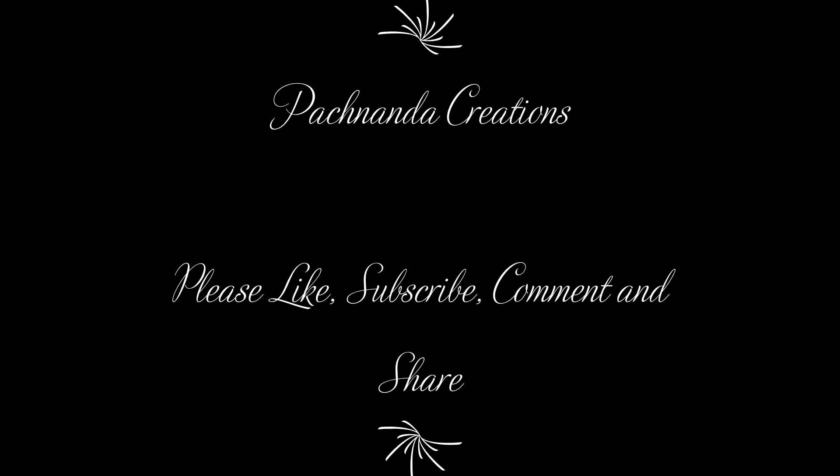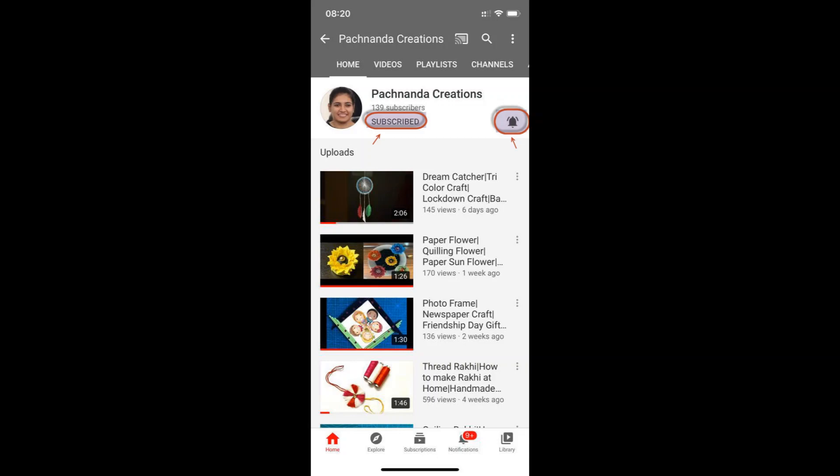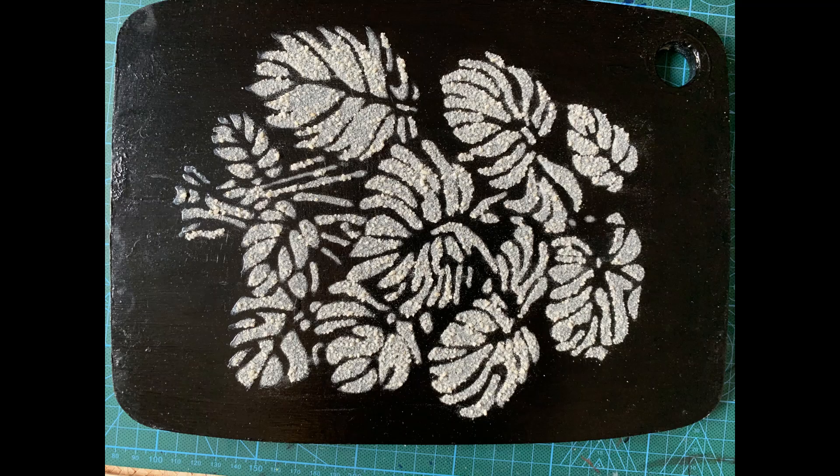Hello friends, welcome back to my channel Pachananda Creations. Thanks to all of you for liking and subscribing to my channel. Today we will be making this very beautiful rice painting on the wooden chopping board. Material used is also mentioned in the description below.